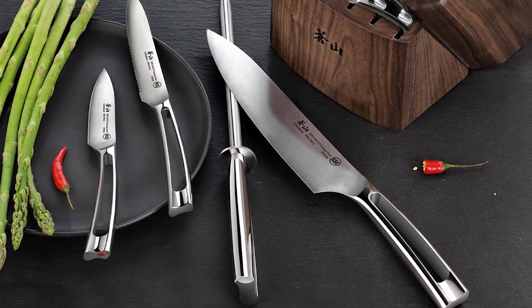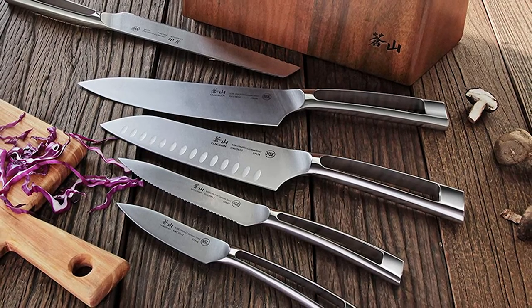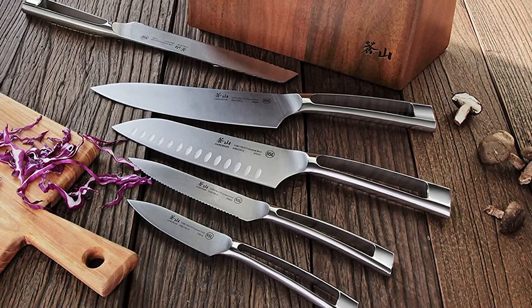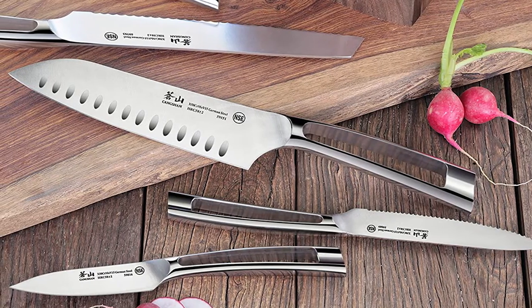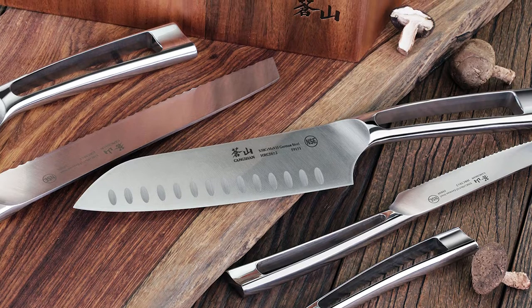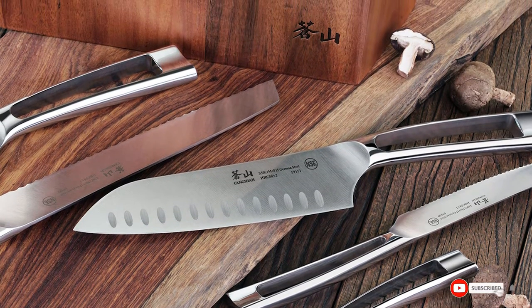The steel is high carbon, rated 58 on the Rockwell hardness scale — slightly above the minimum of 56 for good steel and well below the 66 maximum. It holds its edge well and is durable long-term, with a lifetime warranty against manufacturer defects and NSF grading for cooking safety. The block is made of beautiful walnut wood, each piece handcrafted with a unique grain.